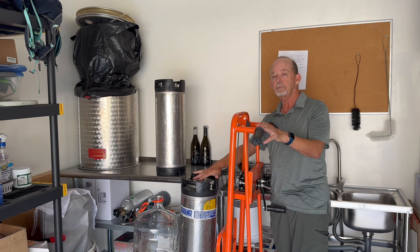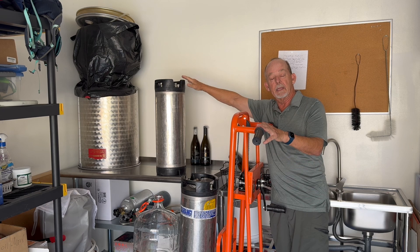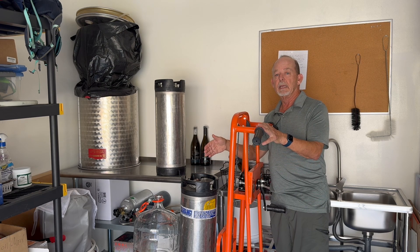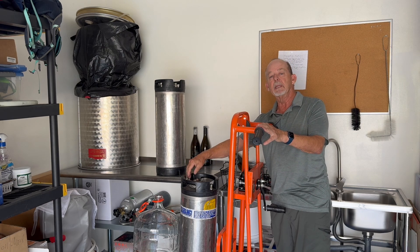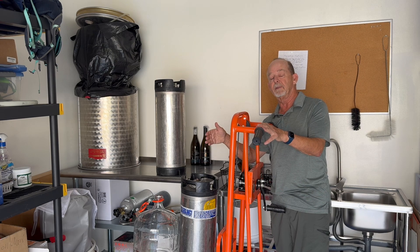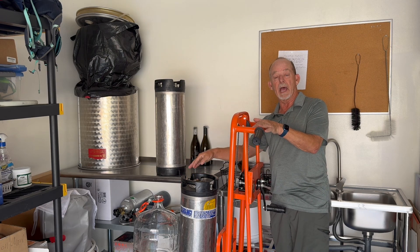I can transfer the wine into another keg and keep it all under nitrogen gas without exposing it to oxygen — this is the desirable way of doing it. But for the purposes of this video, I'm also going to show the traditional way: racking from this keg into a glass carboy. In the carboy we can see how clear the wine will be and how it is settling out over time. In the keg we cannot see it, but sediments will settle out over a couple of months and we can keep racking. By springtime the wine will be clear and protected against oxygen.